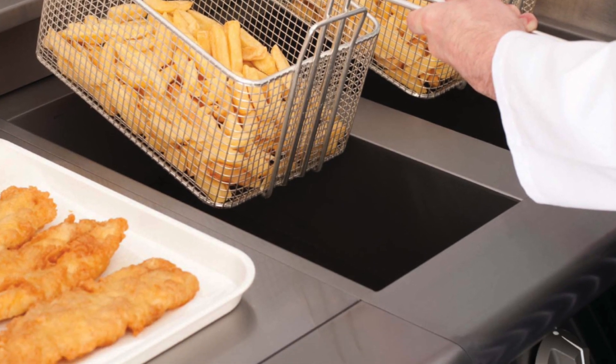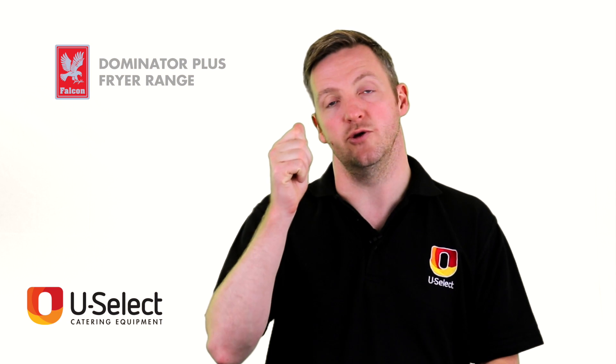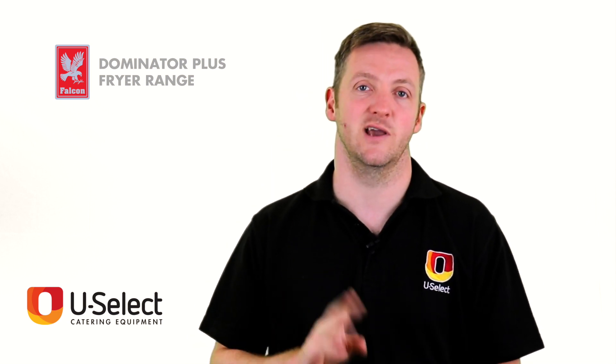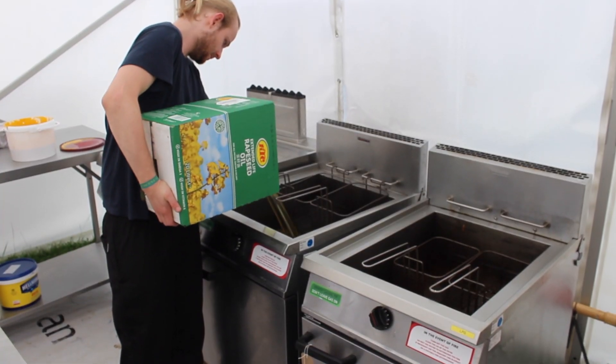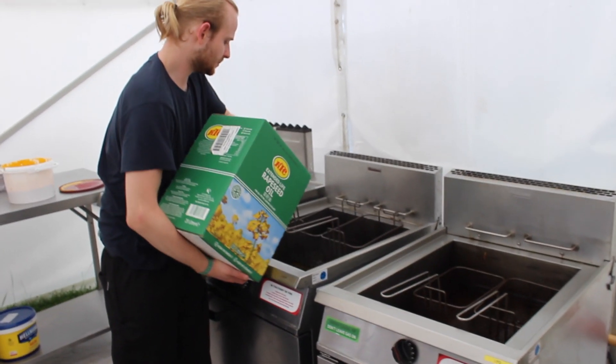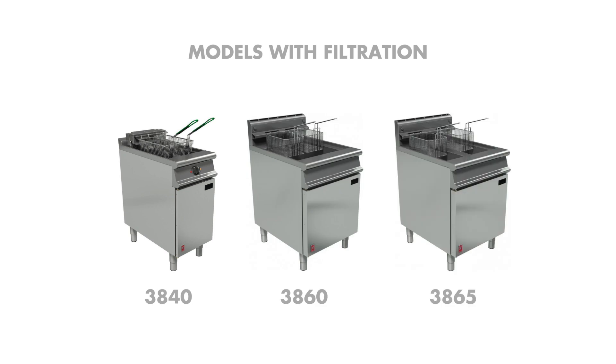The other great thing about the twin well machines is that in a quiet period you can switch one off and save yourself energy. And if you are worried about the life of your oil, it's good to know that the 3840, 3860, and 3865 all come with a filter version.